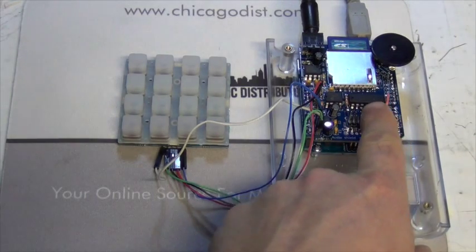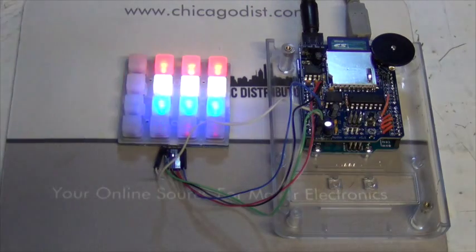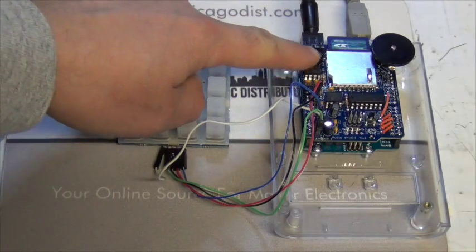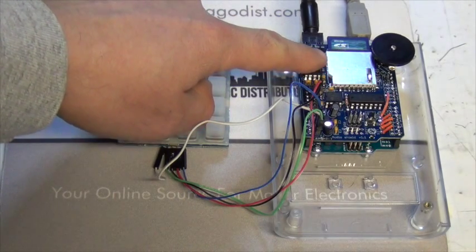I'm going to reset it so it'll go through and do a little test of all the bulbs. A couple of the bulbs are dim — we have to replace those with the proper LEDs — but for now it's good enough.